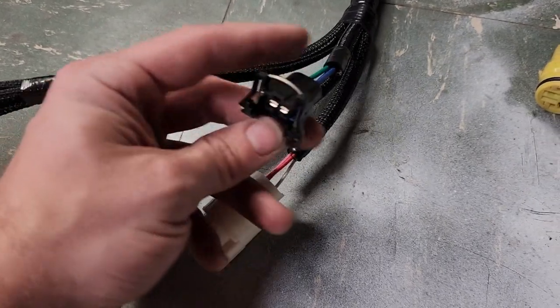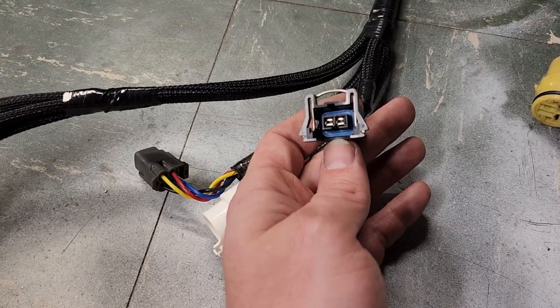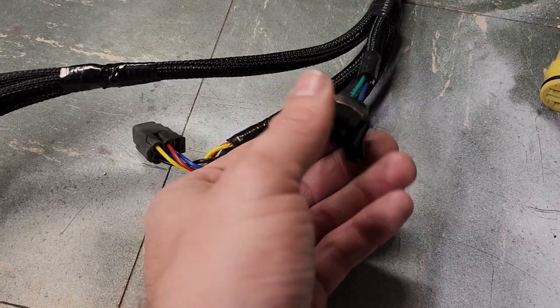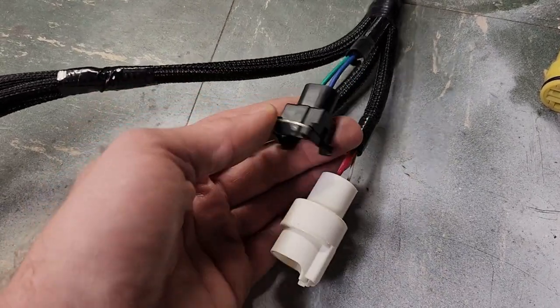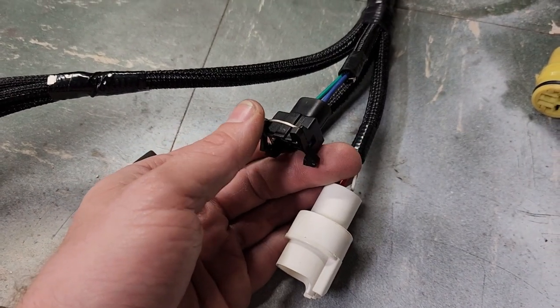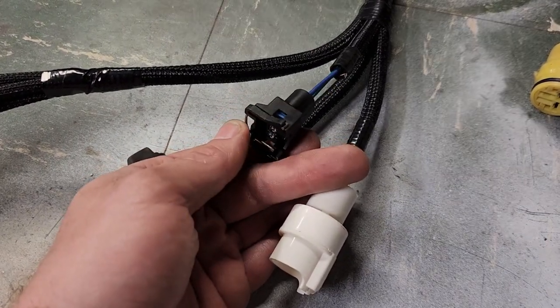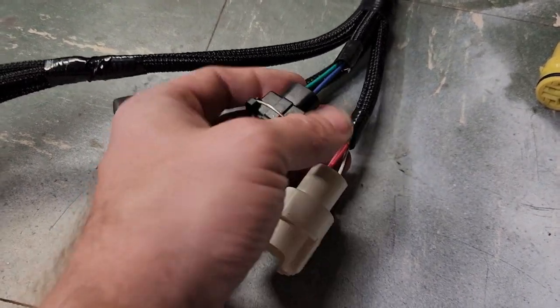The cold start injector time switch connector is EV1 style with the keyway centered at top. This is the temp sensor that controls the flow of energy to the cold start injector — it mainly maintains the operation of that cold start injector during cold temperatures.